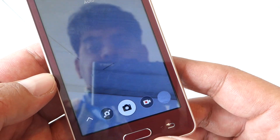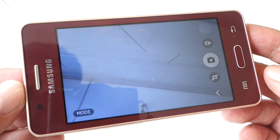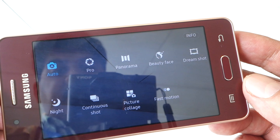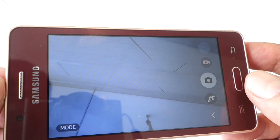Here's a quick look at the camera interface and the bunch of modes available. Video capture on this device is limited to 720p.